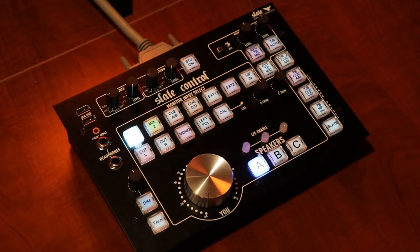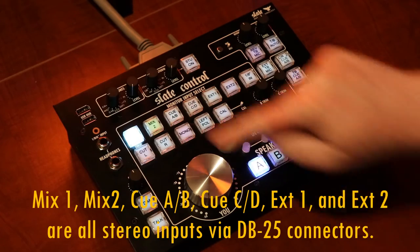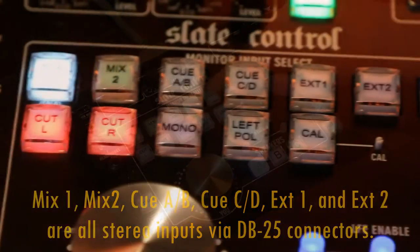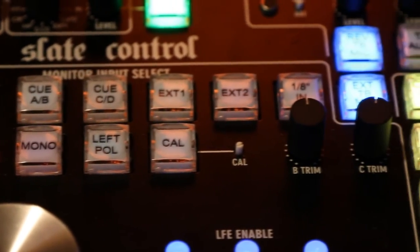One of the first things I'd like to go through are the monitor input selections, done using these buttons right here. We can choose from Mix 1, Mix 2, QAB, QCD, External Input 1, External Input 2, and 1/8 inch.